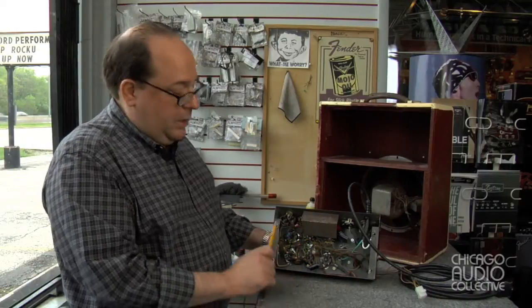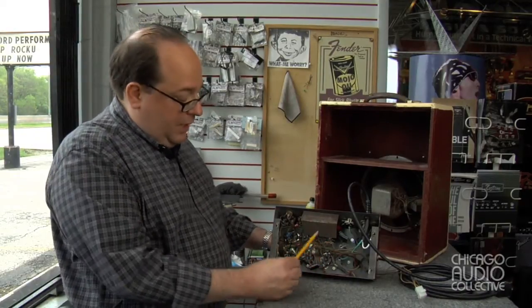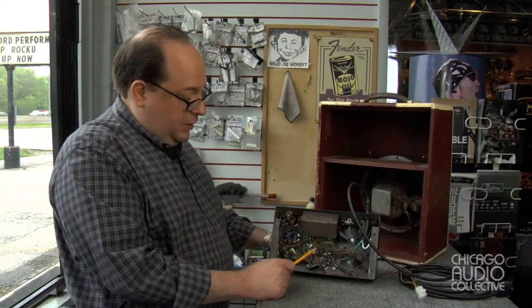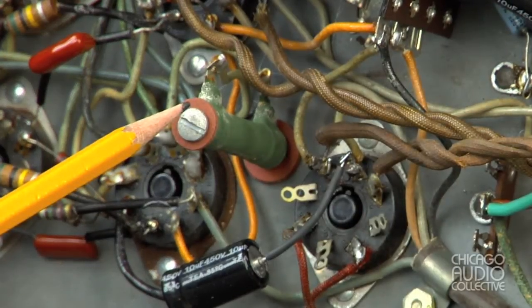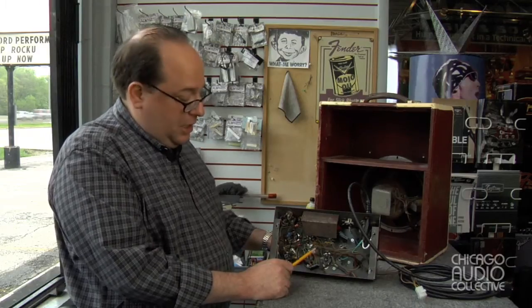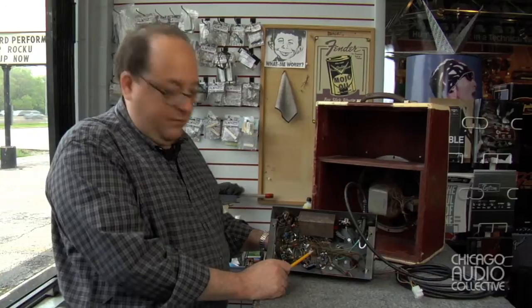All of that has been cleared away and new components have been installed. In addition to that, I tested all the resistors and they were all within spec, including the cathode bypass resistors, so we were able to retain those. It's a very high quality type that's actually bolted to the chassis, and it still functions, so we left that in place.